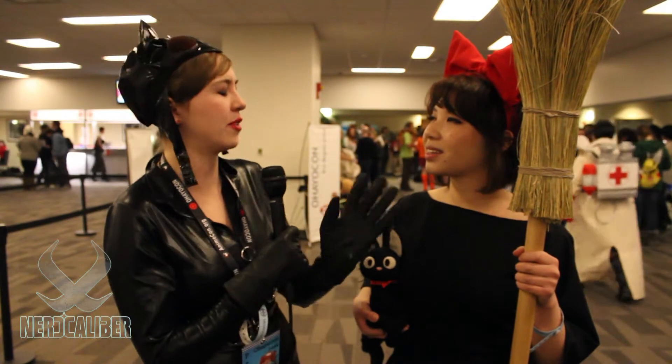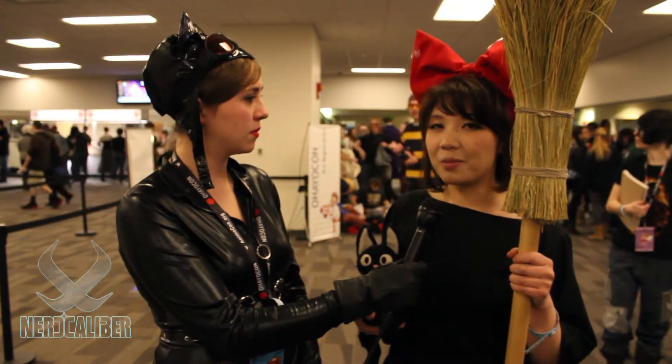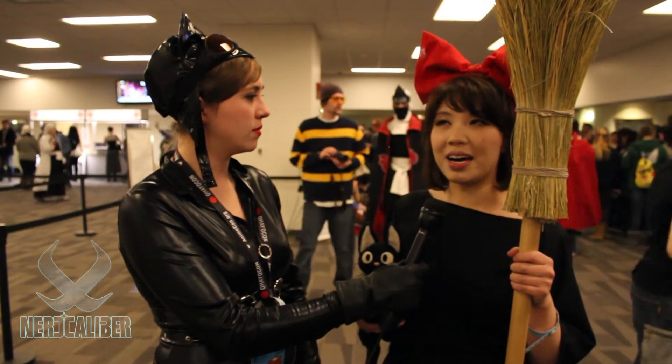Do you plan on doing any other cosplays from the movie, or any other Miyazaki ones? I was thinking about doing San from Mononoke Hime, but maybe next year — I don't know if I'll get it in this year.